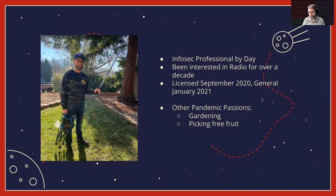I'm an infosec professional by day. I've been interested in radio for over a decade, but was pretty intimidated about taking a ham radio exam — I thought I wasn't smart enough and it seemed hard. But when the pandemic hit, I said, what better time, since they were doing online testing. So I got my license in September 2020, and I rushed and got my general because I really wanted to get on HF. Other pandemic passions have been gardening and finding whatever free fruit trees I can in my neighborhood.